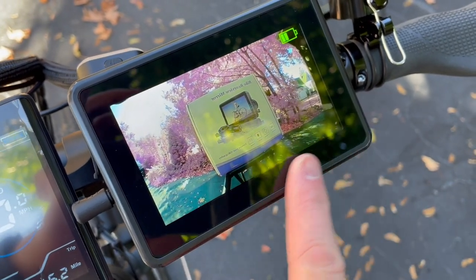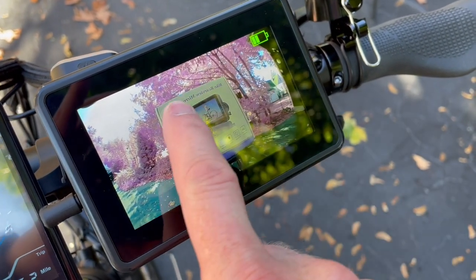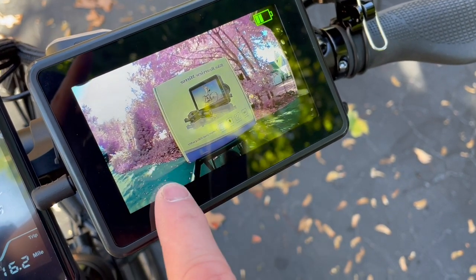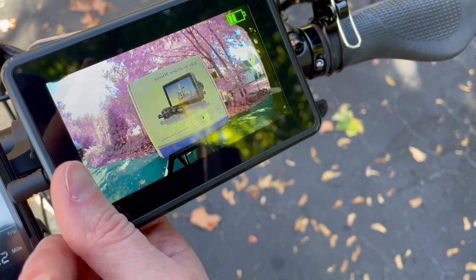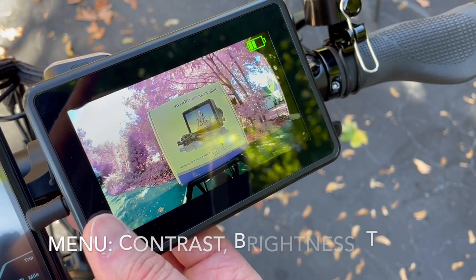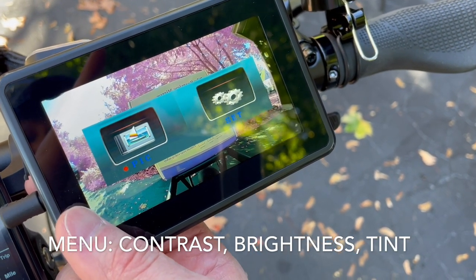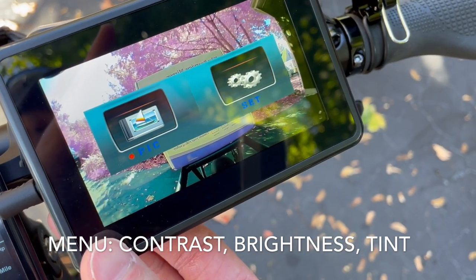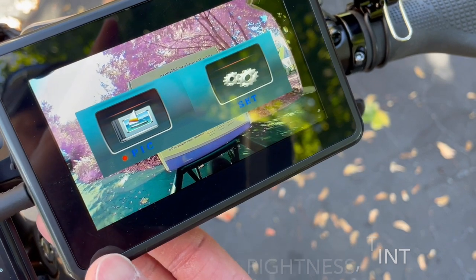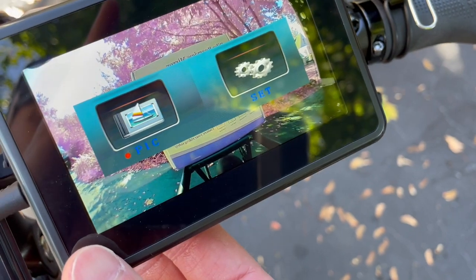One issue I have with it is that the trees in my video are a lot of them are purple. There are some color settings you can change in the settings by clicking on the back menu item. There's the menu and you can change some things on the screen — I played with it a little bit, but there's no instructions for changing that, so you kind of have to figure it out yourself. You can change the hue, the contrast, the brightness, and things like that.